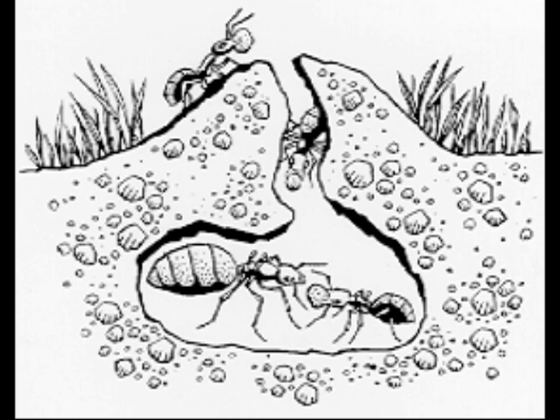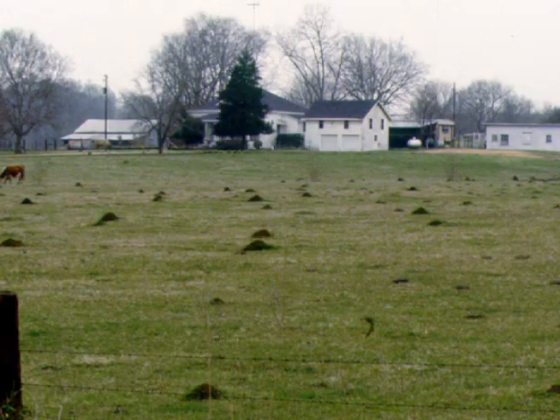Imported fire ants are very complex. Some colonies of fire ants have only one queen, but there are other colonies that have many queens. A multiple queen colony can have a few to several hundred queens.